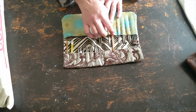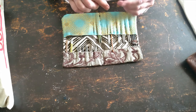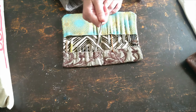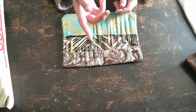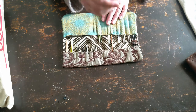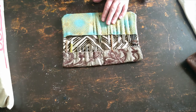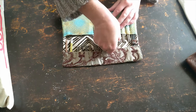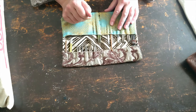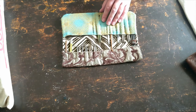I also have crochet hooks. This one I think was my grandmother's — it's an old, old boy zero crochet hook, and this is my favorite tool in the world. I could not live without this tool. No matter what weight yarn I'm using, I pretty much use this because I like the head and it's really easy to get in there without messing with the stitches around it.